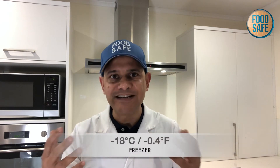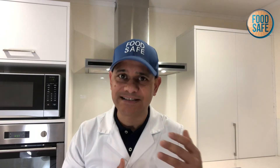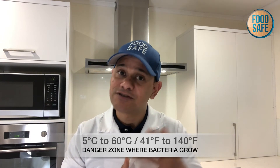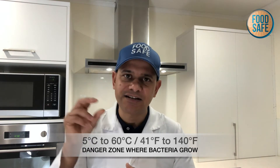When it comes to some key temperatures, your refrigerator needs to be at 4 degrees centigrade or less. Your freezers need to be at minus 18 degrees centigrade or more — so for example, minus 19 or minus 20 is fine, but no less than minus 18. The danger zone where bacteria grow is from 5 degrees to 60 degrees, hence why we encourage you to have your chillers set to 4 degrees.